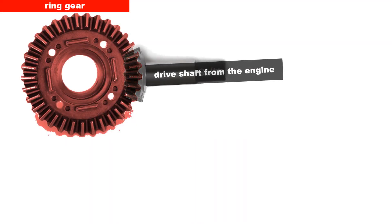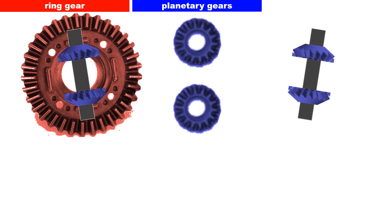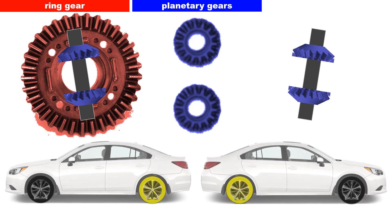The ring gear receives power from the engine through a drive shaft. The planetary gears that are connected to the ring gear are responsible for varying the amount of power between two wheels through a sun gear.